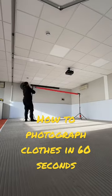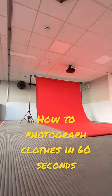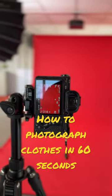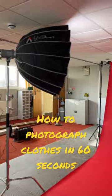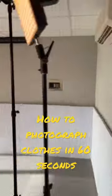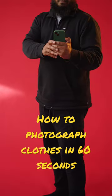Here we have two light stands with counterweights and a pole set up across, holding the photographic paper roll setting with two clamps. We have a light dome attached to the Amaran 200d, giving us a nice soft look on the images. We have a backlight as well, and here are the images.